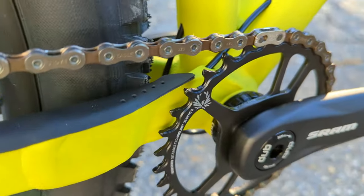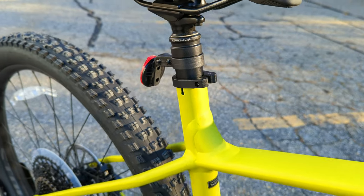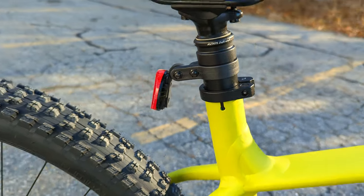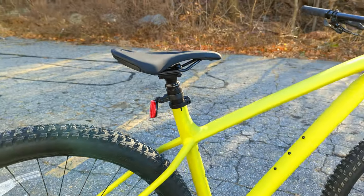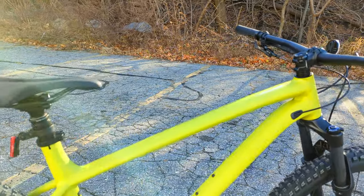You're also going to have a threaded 73 millimeter bottom bracket, and going into 2021 and 2022 they upgraded to a 34.9 seat tube clamp. We'll get into that more when we check out the cockpit components, but that's a nice big upgrade.